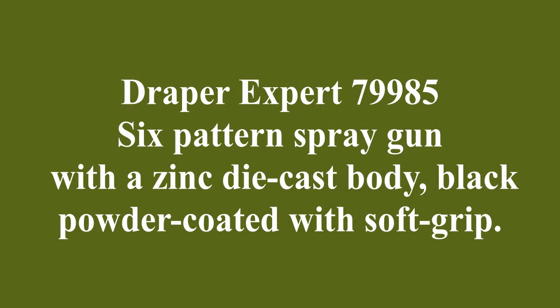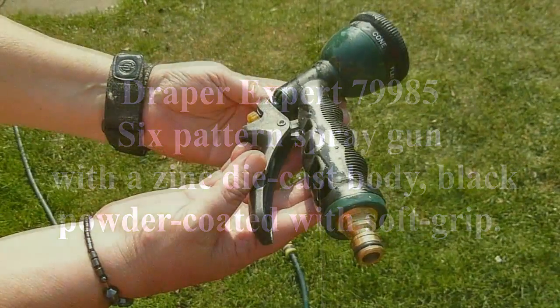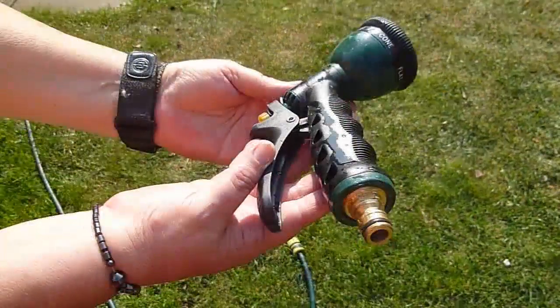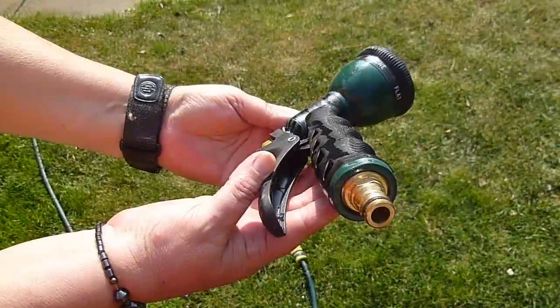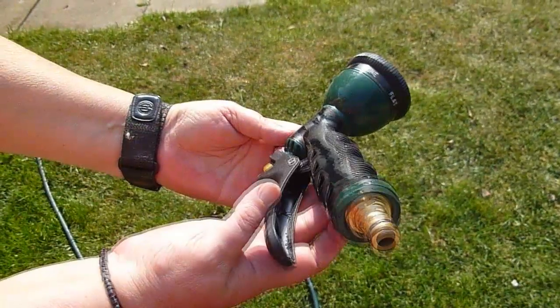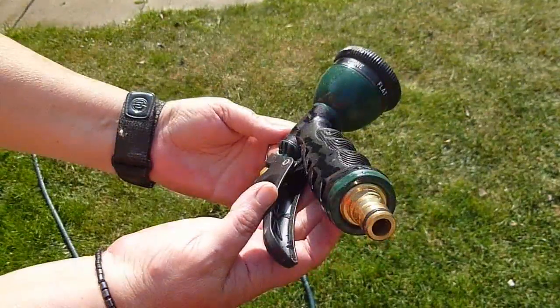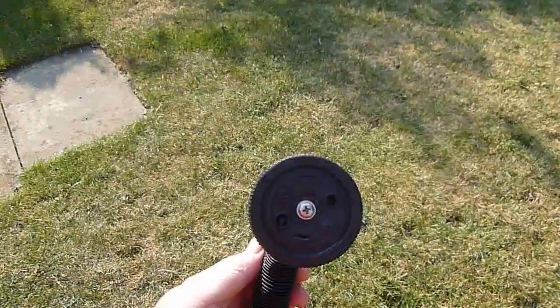Here we have a quick review of the Draper Expert 79985 six pattern spray gun. The reason we chose this one was that it had better written reviews than any of the other models, even those that were more modern and had more spray pattern options. As you can see, it comes with a brass fitting that fits any hose lock type connector.